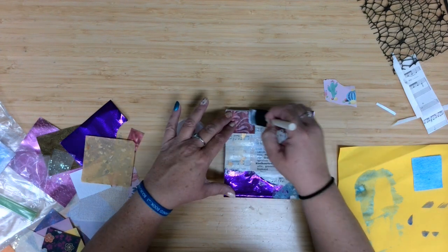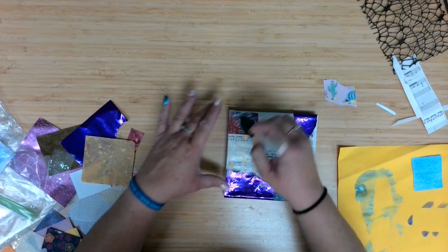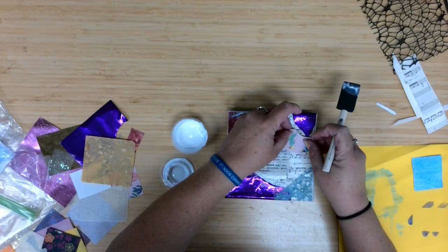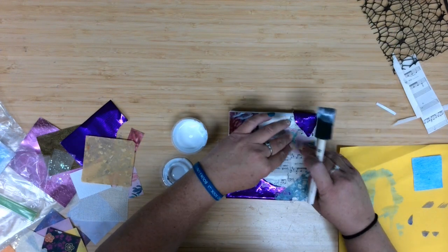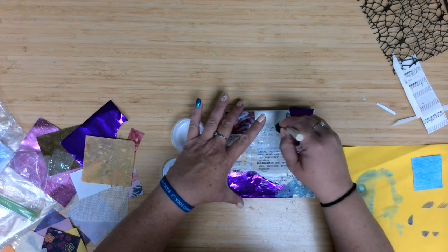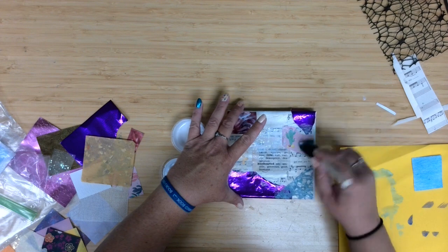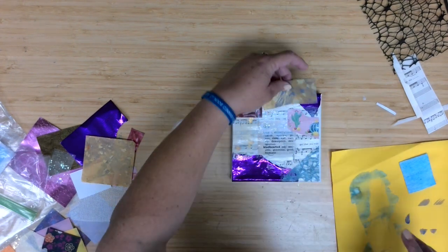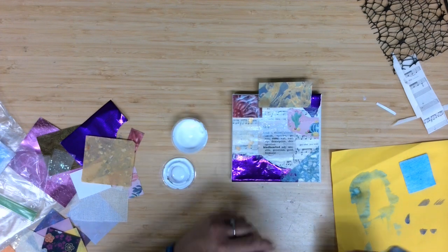We are getting to a pretty extensive video, so I'm going to go ahead and trim us up here. As always, we love to see what it is you make for your canvas projects — share, tag the library, and we look forward to seeing you at next month's canvas projects. Thanks for watching.